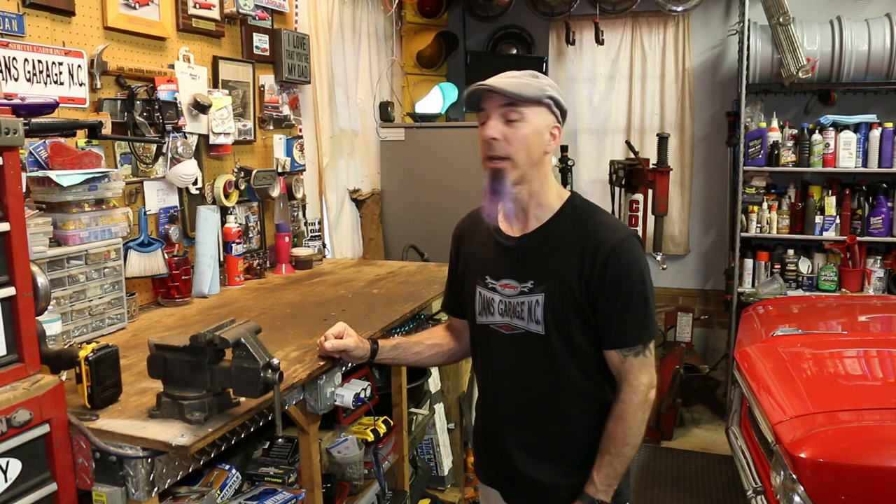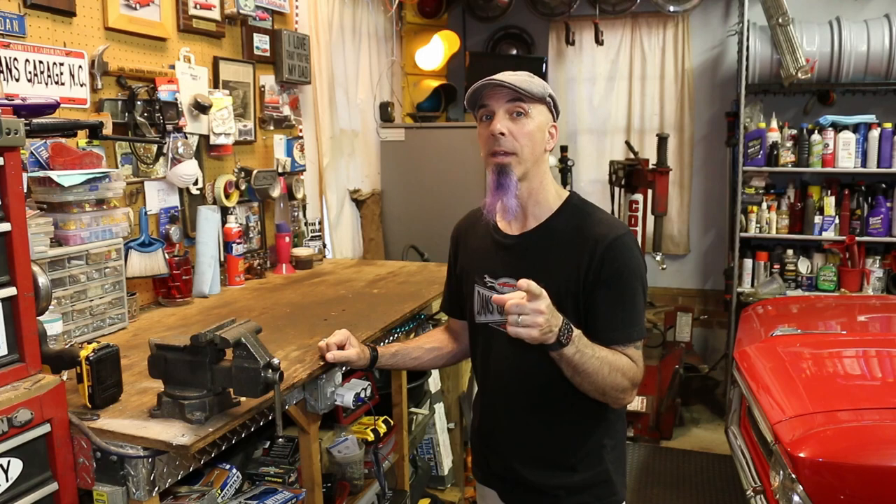Hey GearHeads, thanks for tuning in. You've seen the thumbnail, so you know why we're here. But I was going to start the video with: we got an empty workbench — you know what that means — another project.